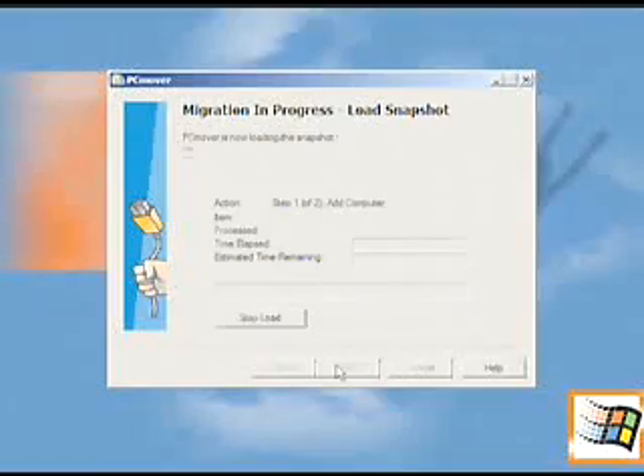From there, you can migrate the entire thing to the new desktop or laptop, or you can select different things. In this case I want to do all of it, but if you wanted to, you could just do the web settings, email settings, or just selected programs. We did this a little earlier — it takes about three hours, and that's how long it took to migrate the entire thing over to that laptop. But it worked.